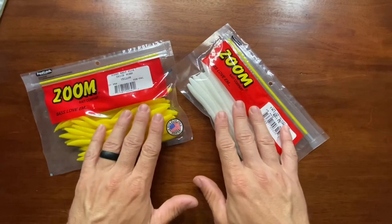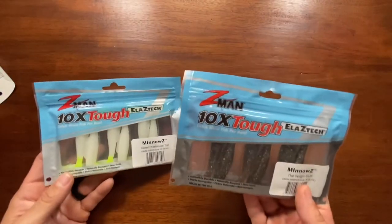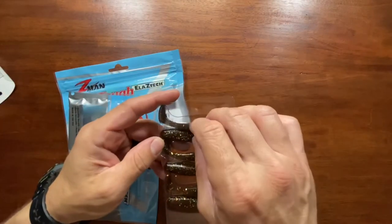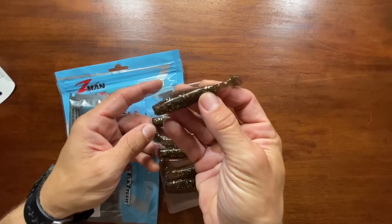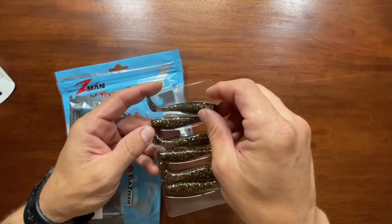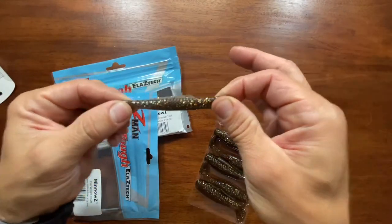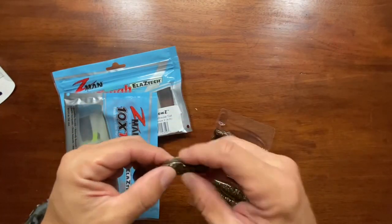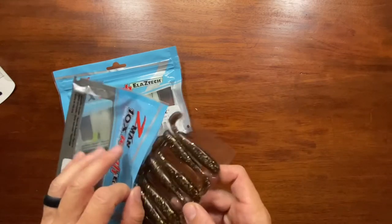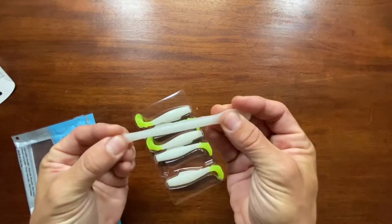These would have been really good in the early spring, not so much now, but I'll have them for next year. Excited to pick up some more of those Minnosy in the three-inch. This is called the 'Right Stuff' color — it's pretty cool. It's got some silver and gold flake in there, sort of a very natural dark color. It looks pretty cool, sort of translucent actually. From the packaging it didn't look that translucent, but it kind of is. Also got the glow color with a chartreuse tail.